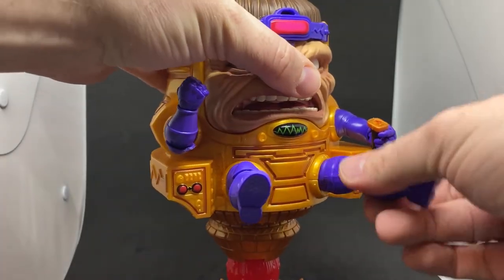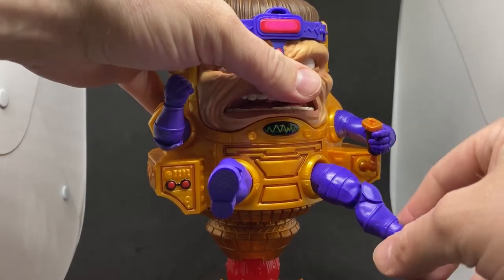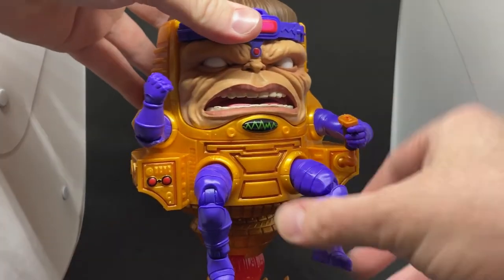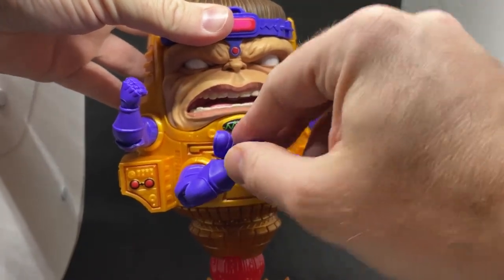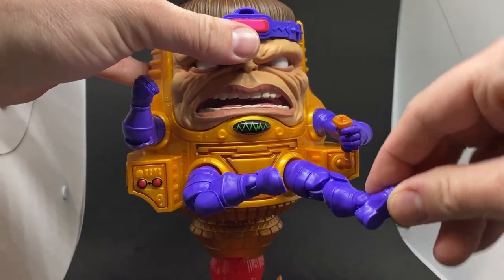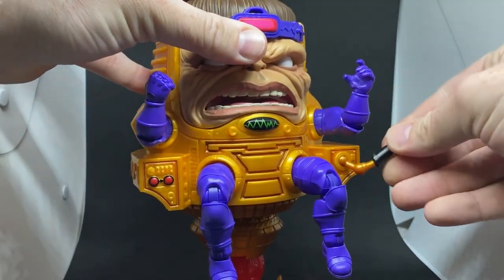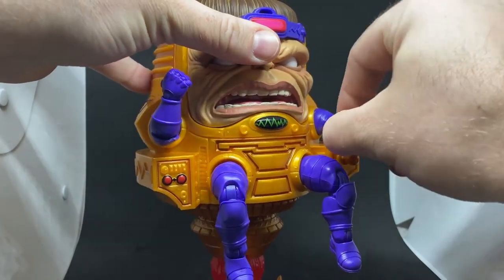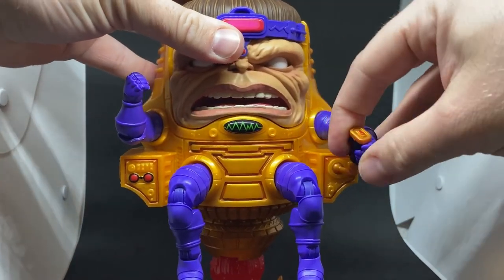His legs are on a ball and socket joint with swivels at the upper thigh, so you can get him almost meditating — though I don't think he's the type to meditate. There are double joints in the knees and good hinge joints in the ankles. There's also a little ball and socket joint for the joystick so you can adjust that as you wish with the hand, allowing for a nice range of movement.